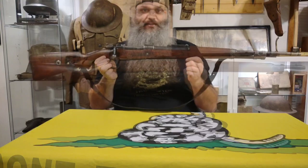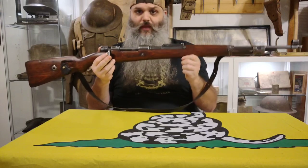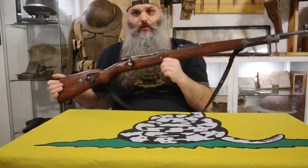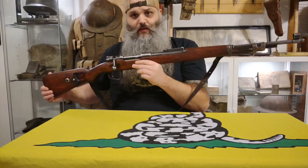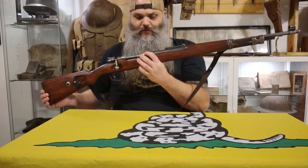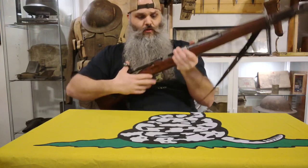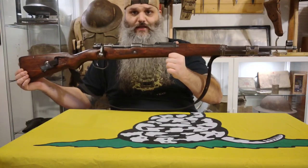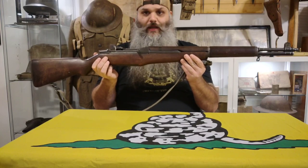This is a 1939-dated K98K German World War II rifle, and it's super cool because it's an Israeli rebuild. At some point — most likely the 1940s to 1960s — this was shipped over to Israel and they re-barreled it into .308 instead of 8mm. They did some stamping on it. I have a whole separate video on this one. Then we have a 1943-dated Springfield Armory M1 Garand.